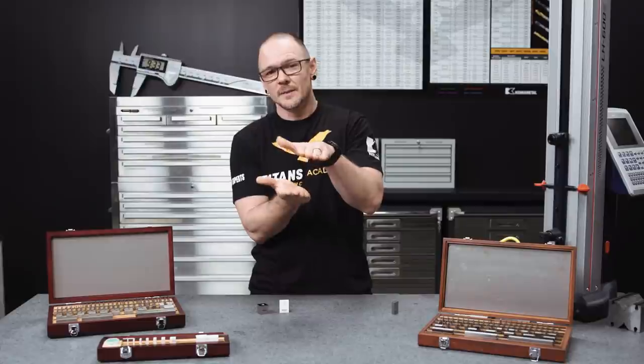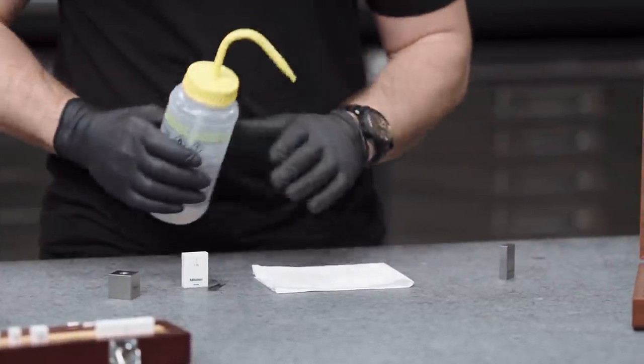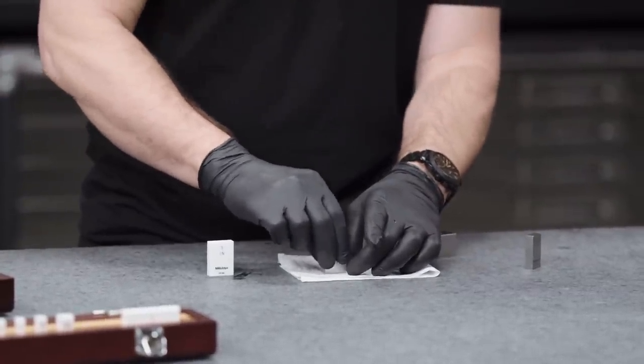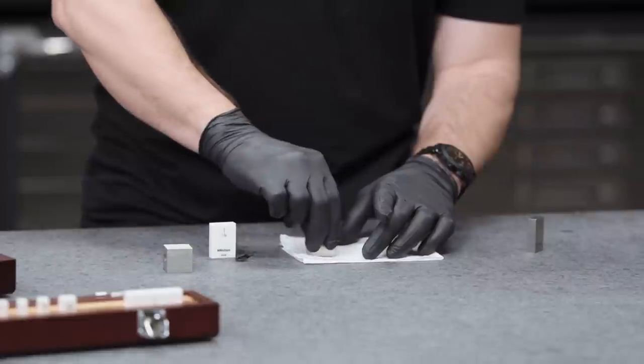Now let's go ahead and show you how you ring the blocks together. We're going to be making a stack — combining two gauge blocks to make a single measurement out of multiple blocks. For that, we need our gloves. Step one before ringing the gauge blocks together: we have two surfaces that are going to be joined. We want to make sure those are nice and clean. We'll take some alcohol and some lint-free cloths and make sure we have a nice clean surface so those blocks can really join together nice and secure.